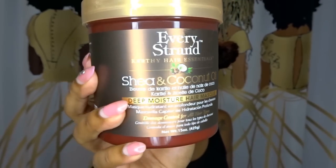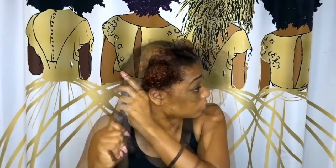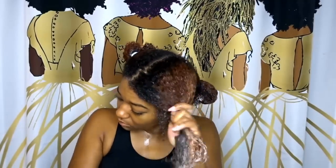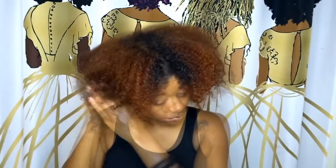I'm jumping straight into Every Strands Deep Moisture hair mask — I just shampooed my hair today and I want to redeposit some moisture back into my strands. This conditioner is concentrated and softens my hair for easy detangling. If you want more info on how I deep condition my hair, check out my featured video linked right now. After I rinse out the hair mask, I apply my leave-in, leaving my hair soft and shiny.